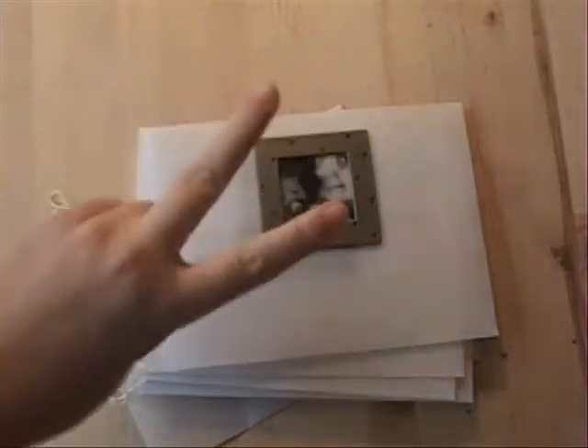Hi, welcome back to Creative Adventures 2 here at CreatingKeepsakes.com. It's Sunday night, 8 o'clock Eastern Standard Time, and we are making our mystery project. Now, if you remember from Friday, I had you do your packing tape transfer on eight of your envelopes and put the frames on.